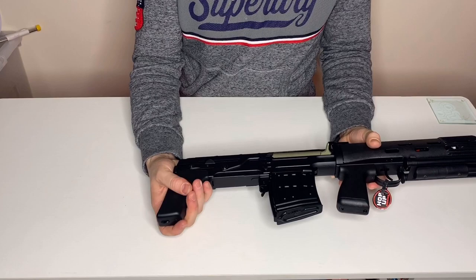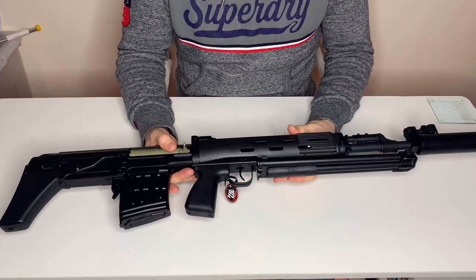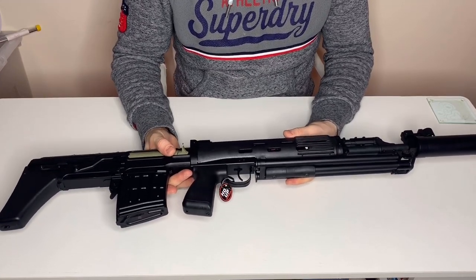At the back we've got a polymer-style stock. Let me take the camera back a little bit so we can have a better look overall, but first let's have a close-up look at it.